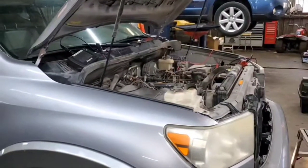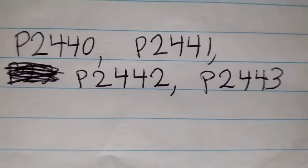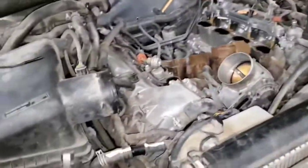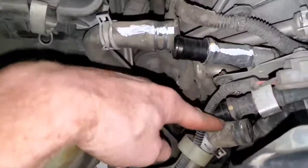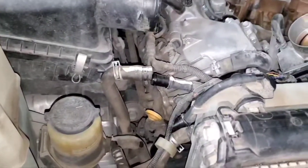2010 Toyota Sequoia with a 5.7 — this one has a P2442, but if you have any of these codes, this is the video to watch. The secondary air injection system is very simple. We have two air injection pumps back behind the right-hand fender — one for bank one, one for bank two. Out here we have the hoses coming out of the pumps. In order to test the pumps, you can't do a functional test without the car running.